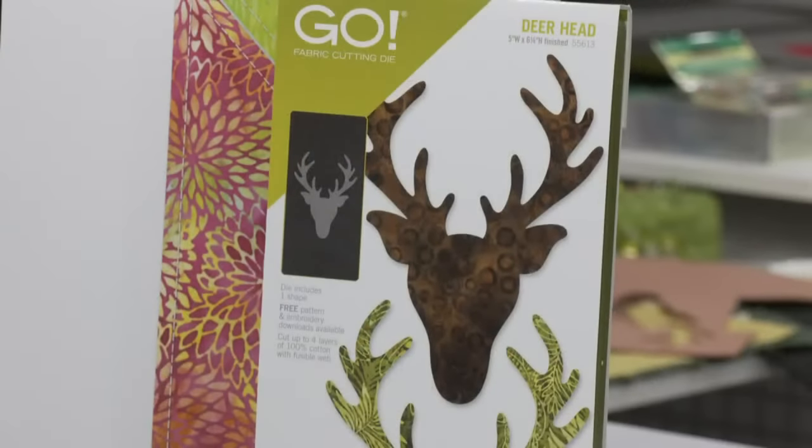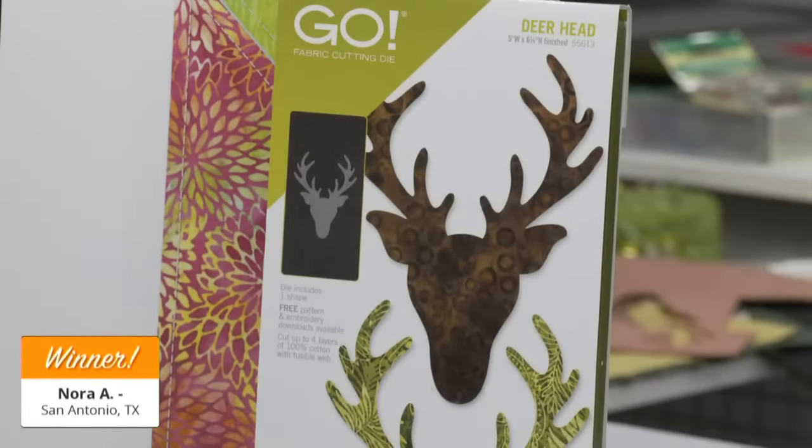But first, let's give away a Go Deer Head die to a lucky viewer who registered for today's show. Our giveaways are one way we show appreciation to our AccuQuilt community viewers. Our first lucky winner of a Go Deer Head die is — drum roll please — Nora A of San Antonio, Texas! Congratulations, Nora — you're going to love it!